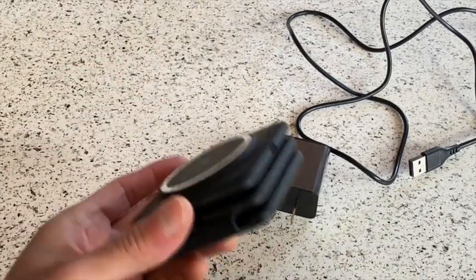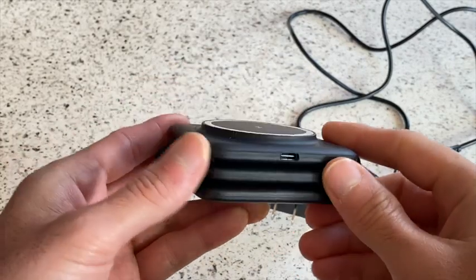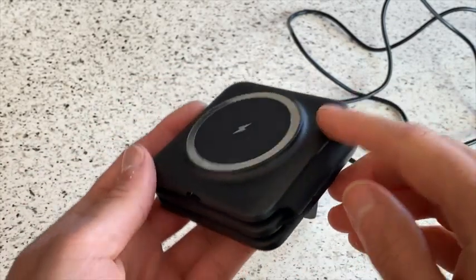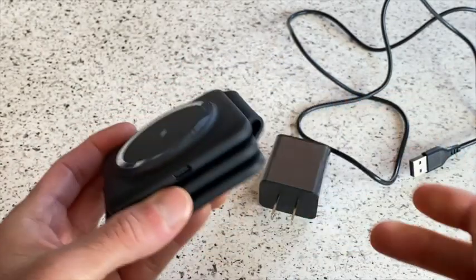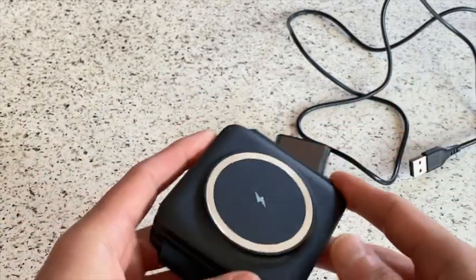Hey, it's Spencer and I just wanted to give you a quick review of this CW340 portable wireless 3-in-1 charger. First I'll go ahead and show you what it comes with and then I'll show you some of my favorite features about it.